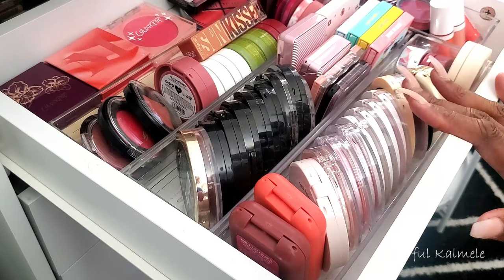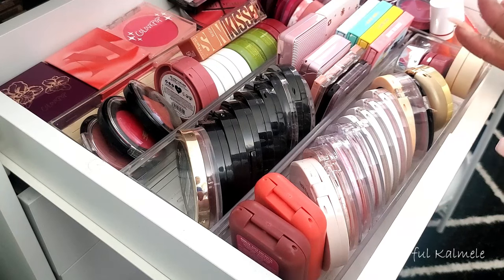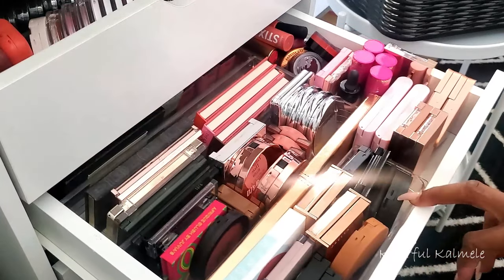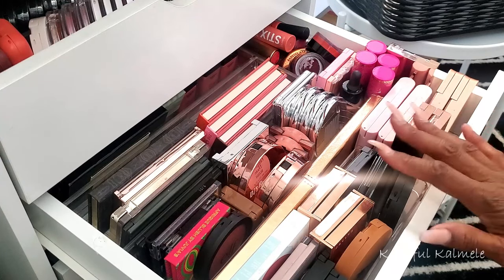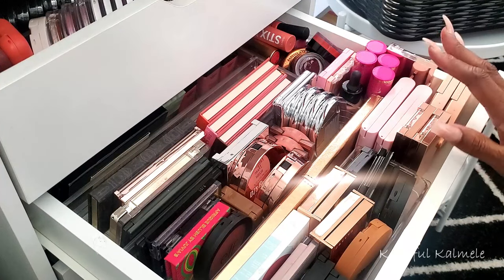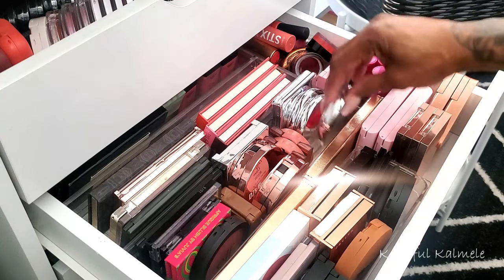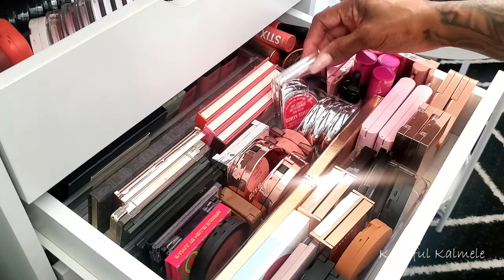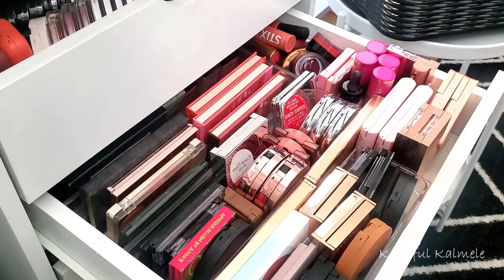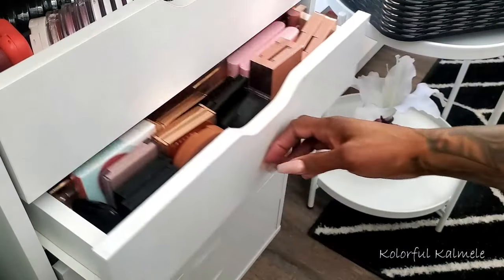Today we're focusing on blushes. I have several drawers of single blushes — these are single blushes — and as you can see this drawer is really not easily accessible, not very user-friendly. I have so many blushes packed in here, I really have to dig through and open everything up just to even choose blushes to use.